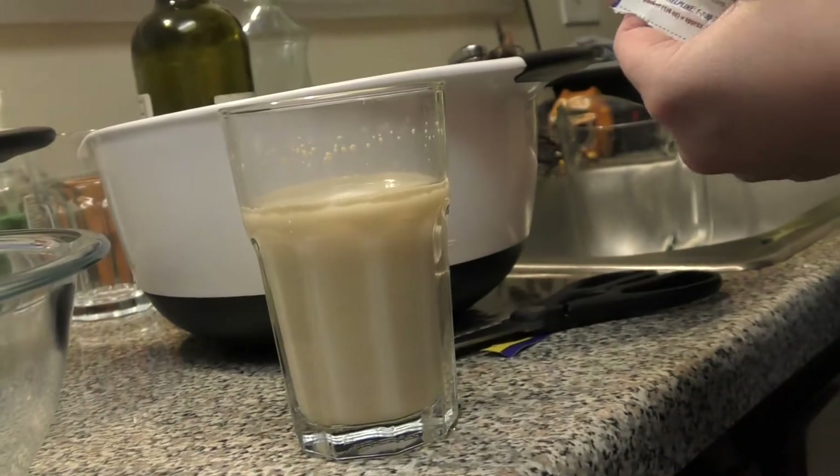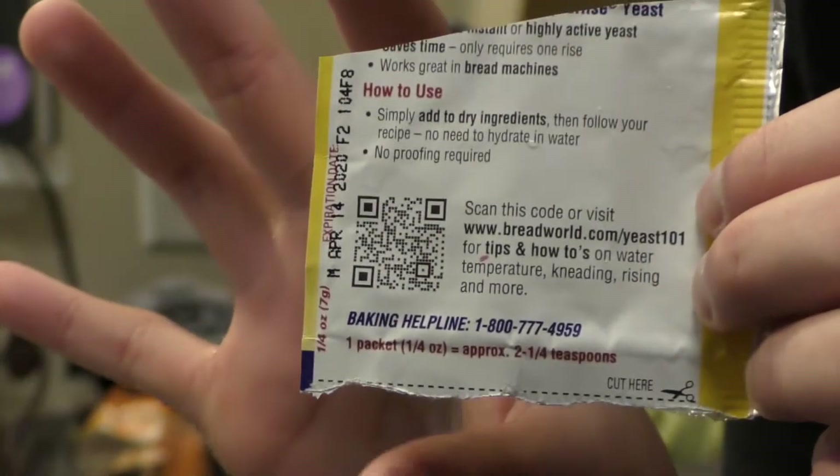You got to kind of look at the expiration date, because sometimes it might not activate. So you got to check the date so it activates.